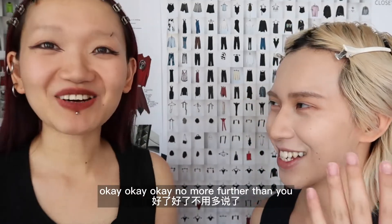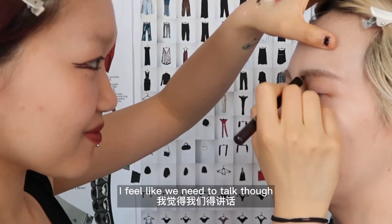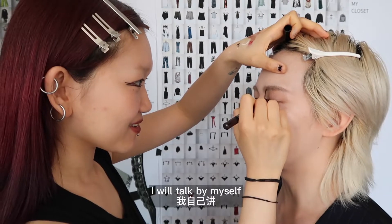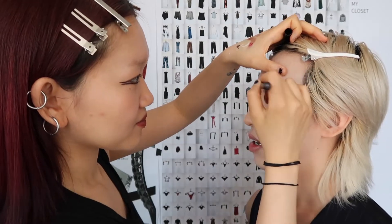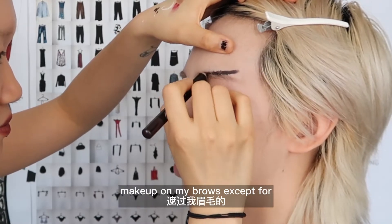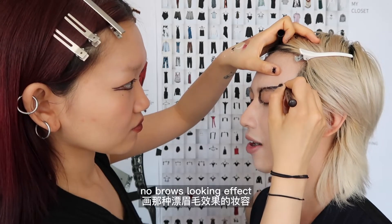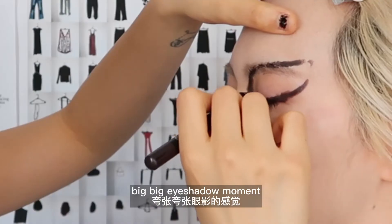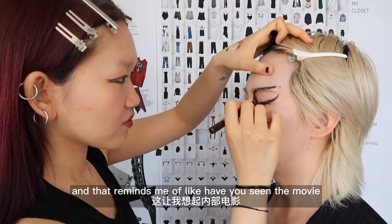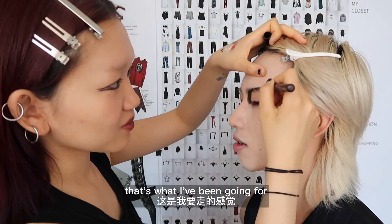I'm kind of nervous, okay, because it's like head to brows. Okay, just close your eyes. I feel like I've never done a look with makeup on my brows except for concealing them to achieve the no-brows effect. I've also never done a big eyeshadow moment. That reminds me — have you seen the movie Black Swan? Yes, it's kind of like that makeup. That's what I'm going for.